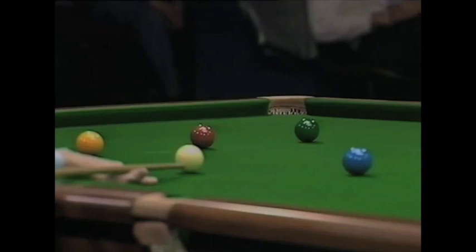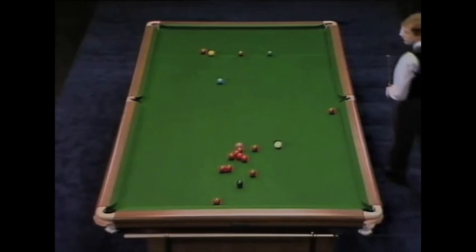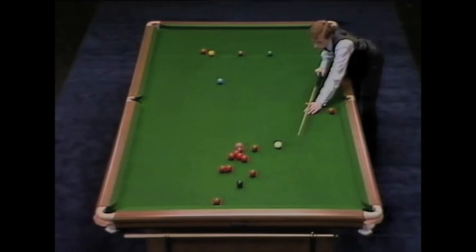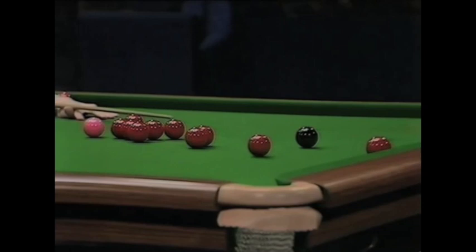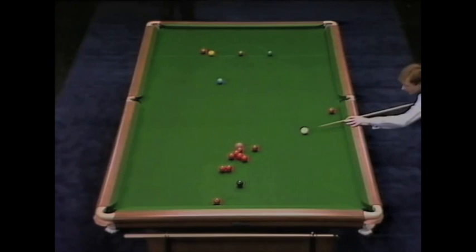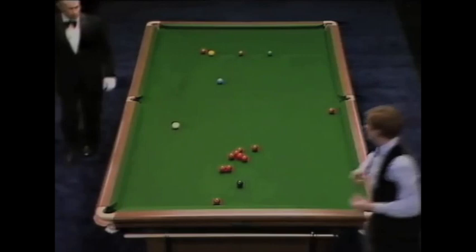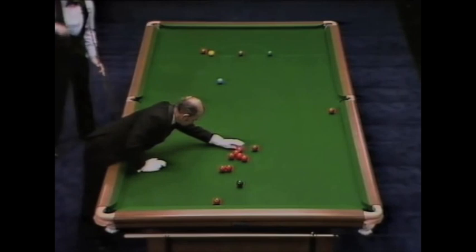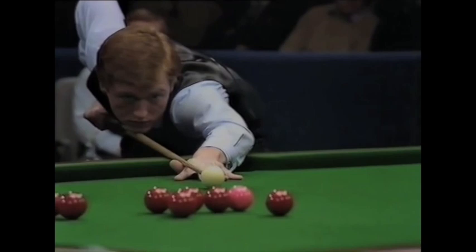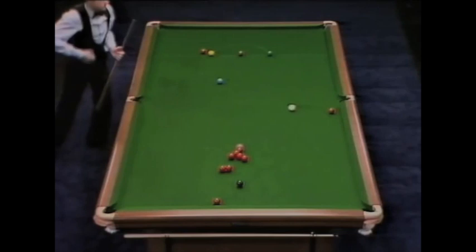Fourteen. Fifteen. Six. Fifteen. The pink will pass the reds into the top pocket. Twenty-four. Twenty-five.